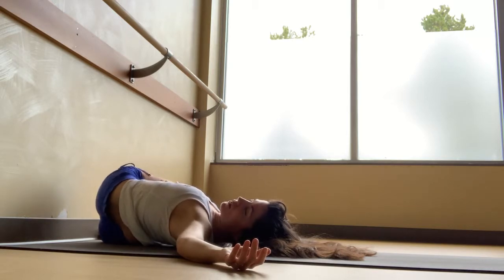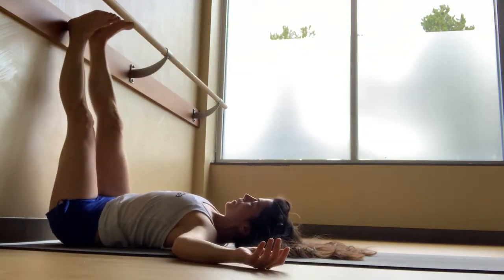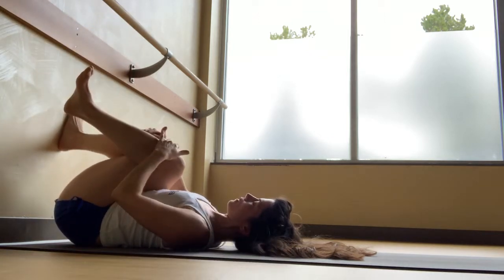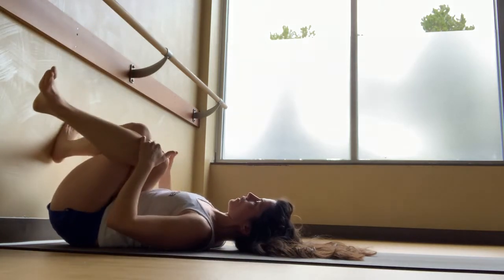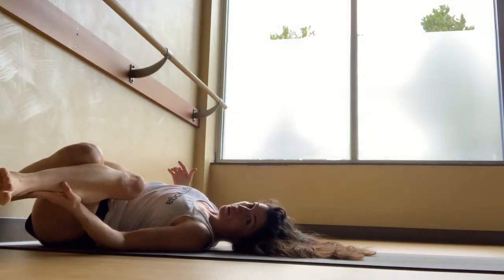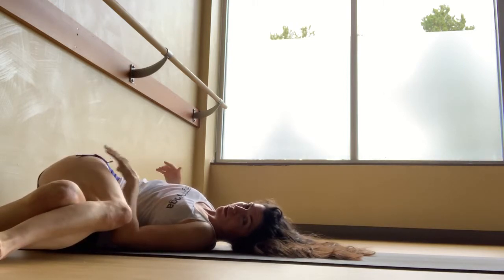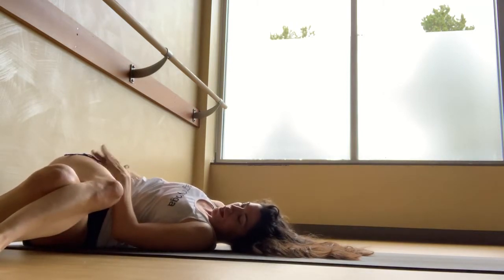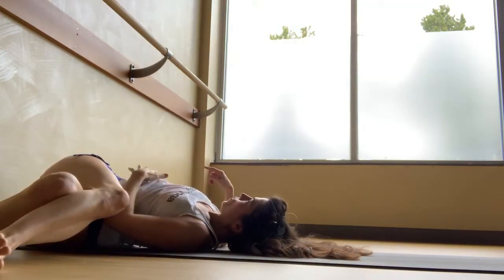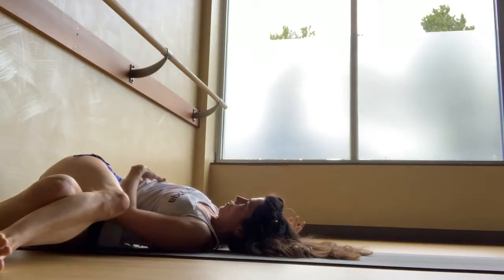Inhale your knees back through center and unwind. When you're ready, exhale and cross your right thigh over your left. Hug the knees in towards you and gently drop the knees over to the left, placing them on blankets, blocks, or bolsters, or letting them come down to the floor. Reach this right hip towards the wall.